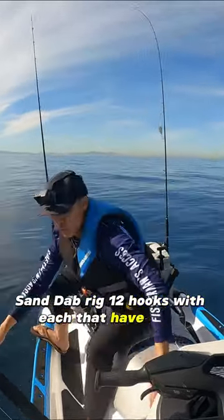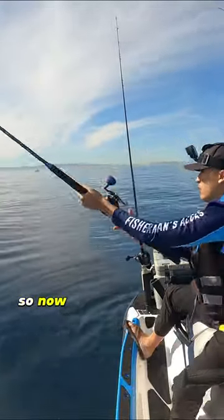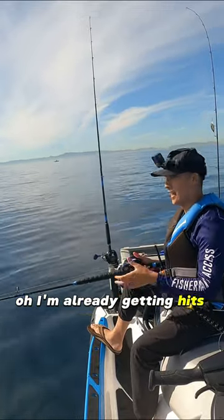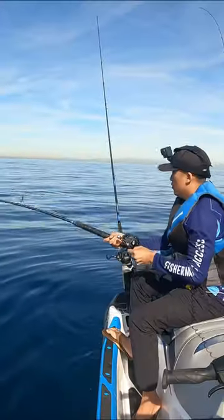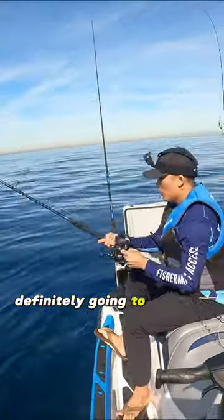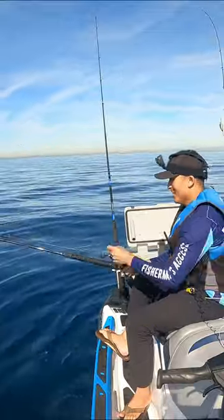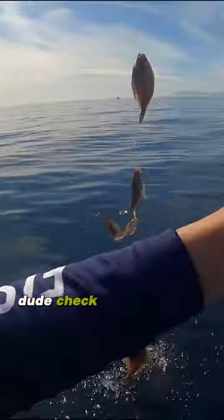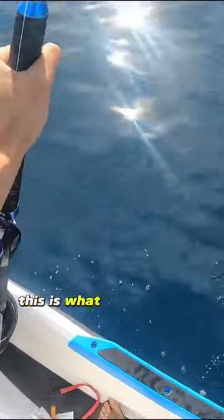So now drop it all the way to the bottom. Oh, I'm already getting hits guys, I told you! Oh my gosh, definitely going to invest in an electric reel. Oh man, no way dude, check this out! Oh my gosh, this is what we came here for — this is it, sand dabs!